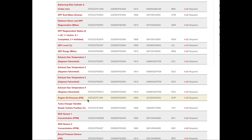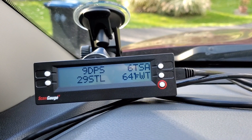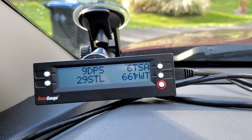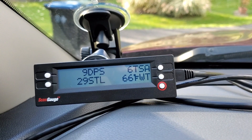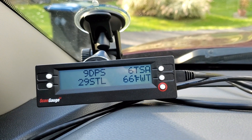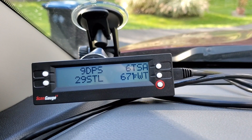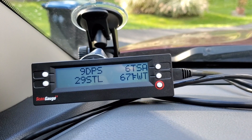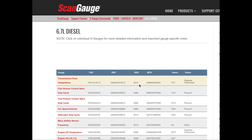This is a must-have, especially for emission-compliant diesel trucks. If you're a Power Stroke owner, take a look at the codes and see what information is available — there are EGTs and so much more. It all depends on year, make, and model. Different trucks have different information available, but it all pulls from the main ECU. Here's a 6.7 Power Stroke — look at all this information.